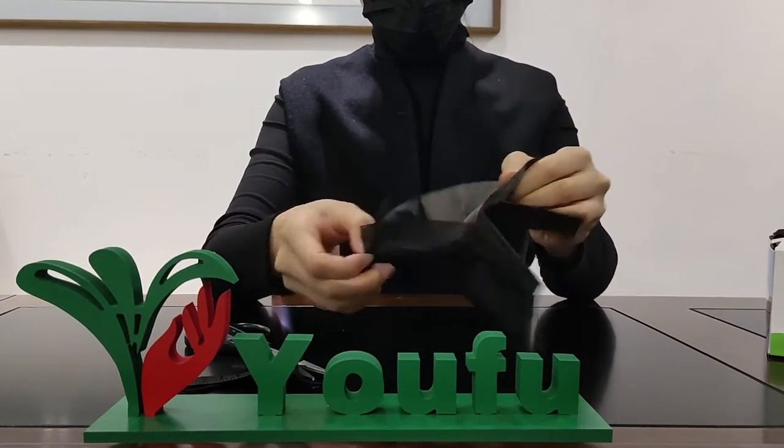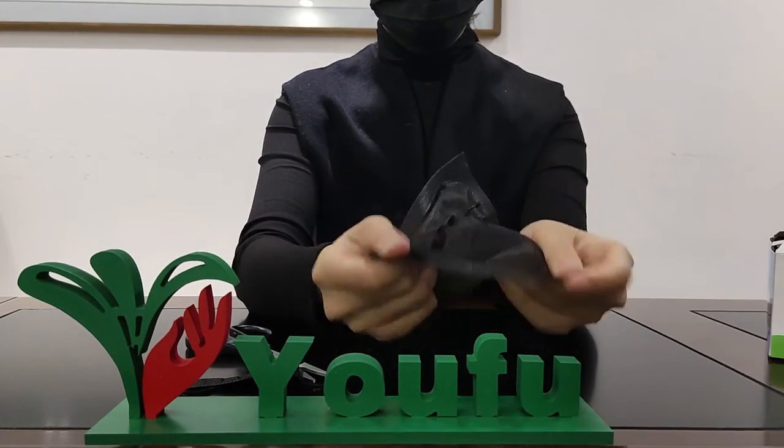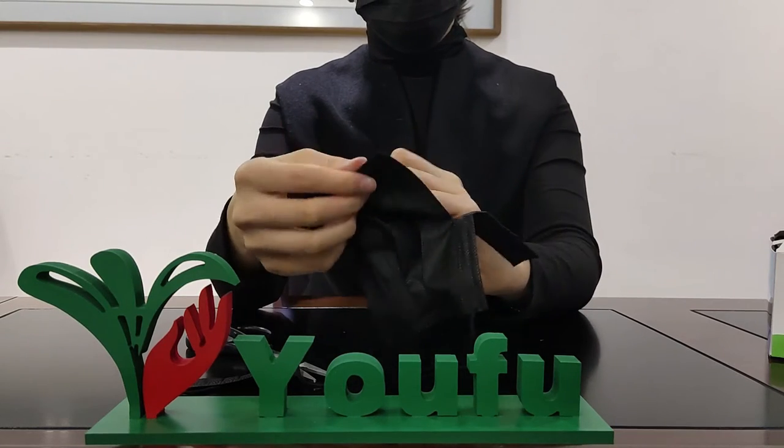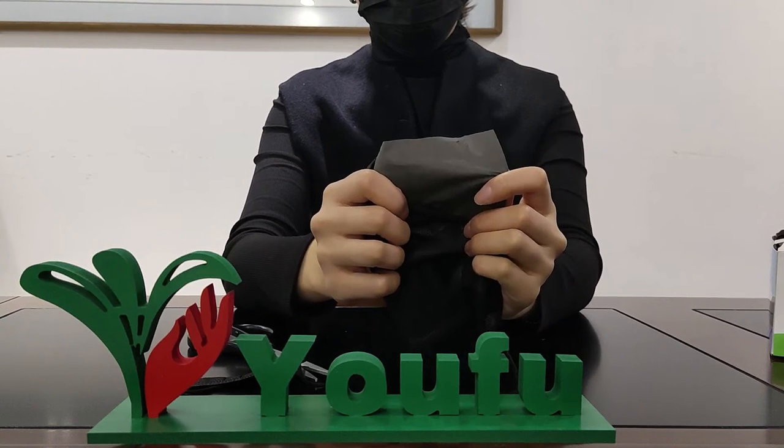It has three layers. The outside layer is 100% virgin non-woven material, black color. The middle layer is made of black melt blown, with bacterial filtration efficiency around 99%.